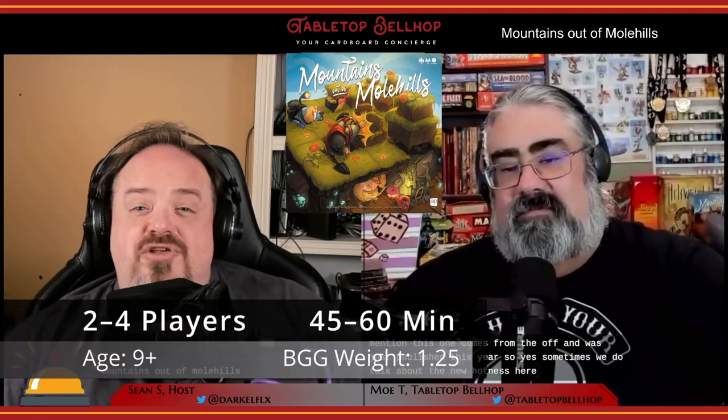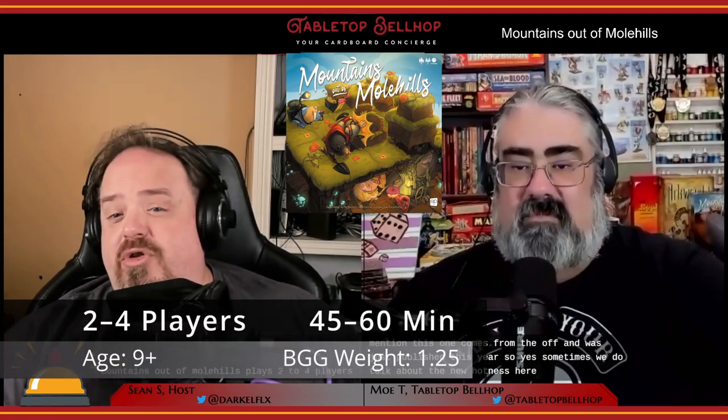Mountains Out of Mole Hills plays two to four players — the more the better — with games taking about an hour each, quicker with fewer players. The game has an MSRP of $39.99 US, which is a great price point for the production quality involved.